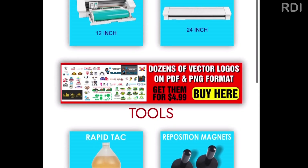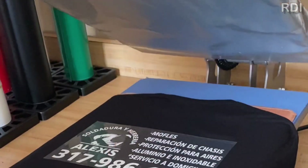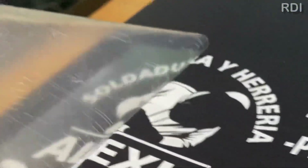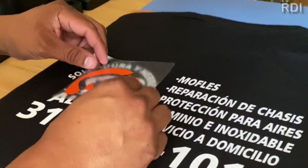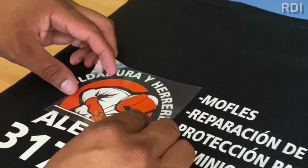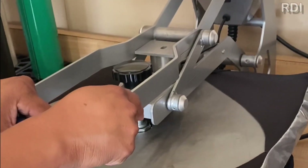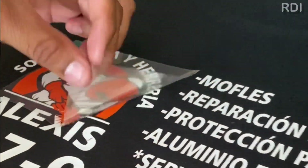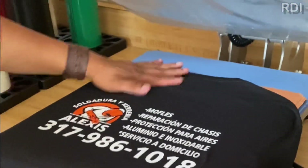For a two-color design on t-shirts, we recommend that you press the first layer for three seconds, then peel off, then add the second color and do the same — just three seconds and peel off. We do not recommend doing the full cycle after the second color because it might leave a mark on your design. Peel off first, then do the whole cycle, and that should leave the design clear and nice.